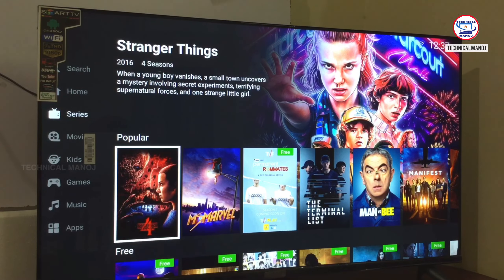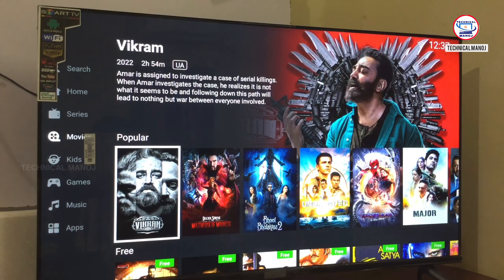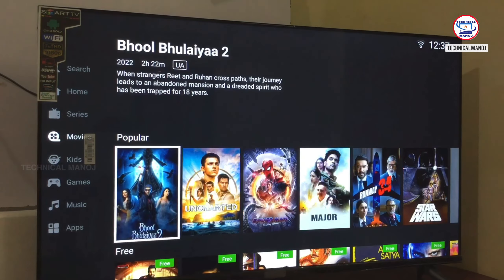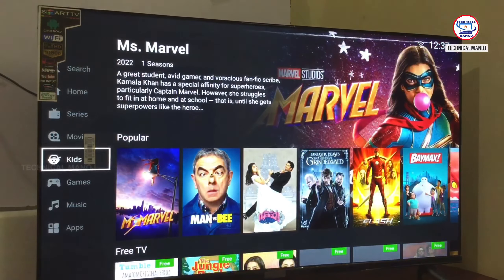We can see the categories available. There are series, movies, kids, games, music, and apps. You can access the categories easily and access the music section. You can use the app to browse and find songs.